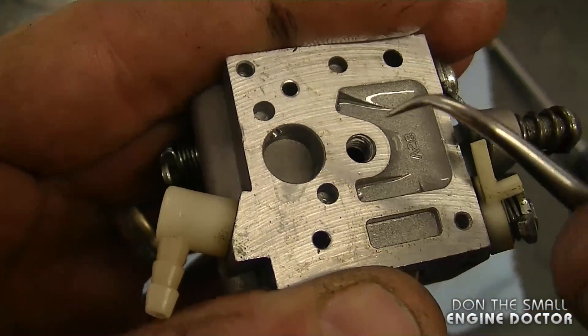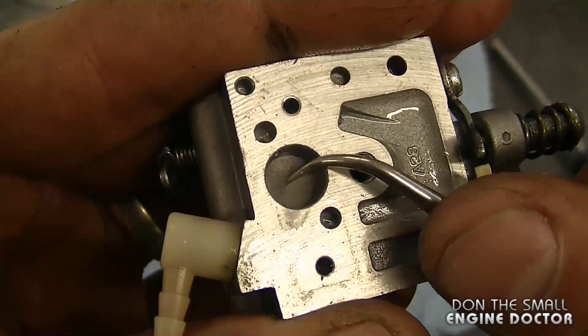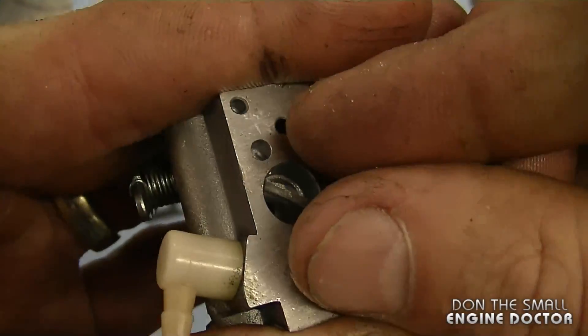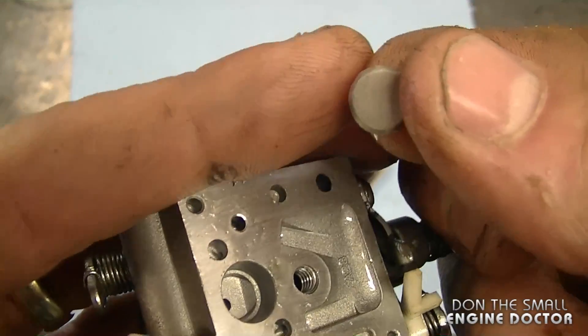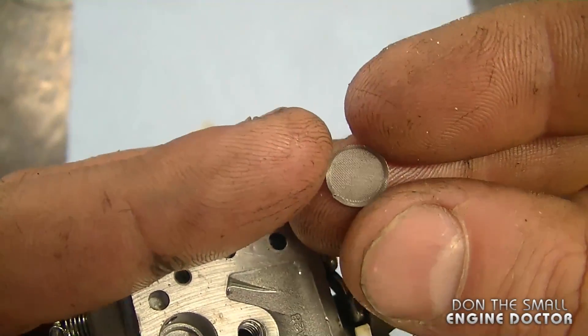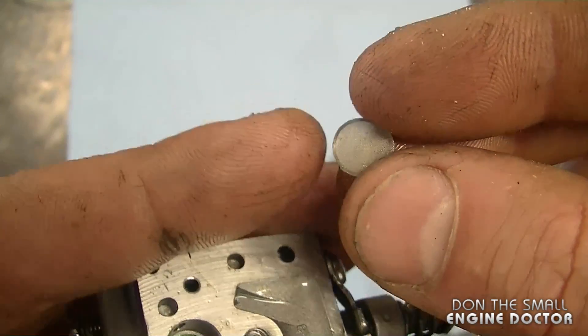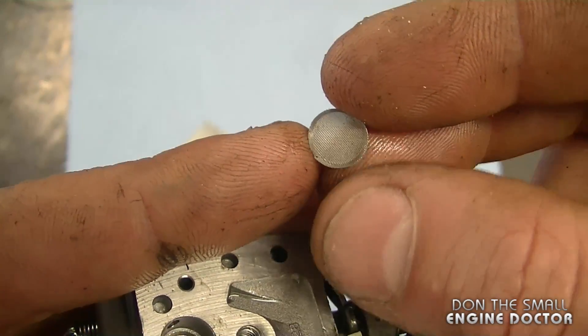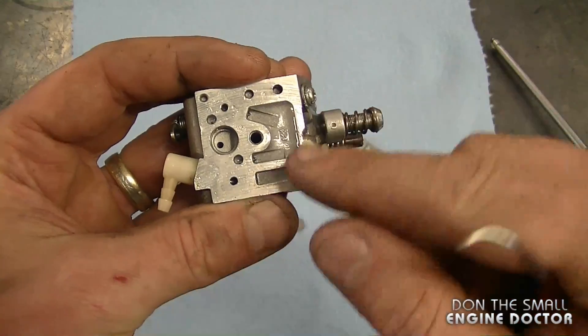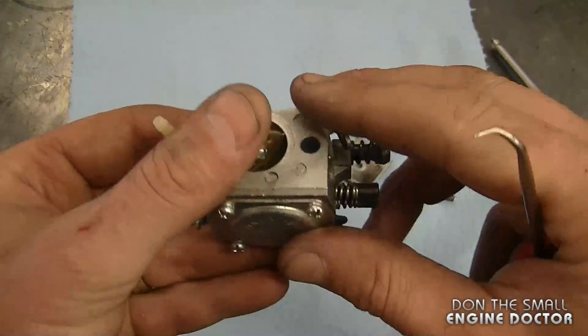On the outside there's a small screen that needs to be removed — I'm using a pick for that. Just reach in and grab it. Sometimes the screen looks clean but it isn't, because the fuel gets varnished and turns into like a paint or glue, stopping fuel flow through the screen. That's all I need to remove on this side of the carb.